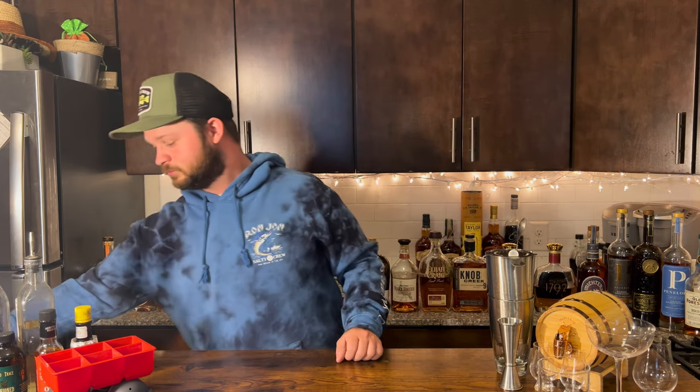Last but not least, you need the most important thing for your bourbon bar: bourbon. I'm going to recommend three bourbons to start with that won't break the bank — great neat, on the rocks, and in cocktails. Bourbon number one is Maker's Mark 46, a fantastic wheated bourbon. I don't personally recommend the traditional Maker's Mark, but with the French oak staves and the Maker's Mark recipe, this one is fantastic neat and really good on the rocks on a hot summer day.